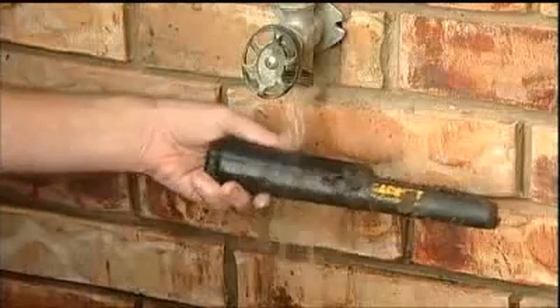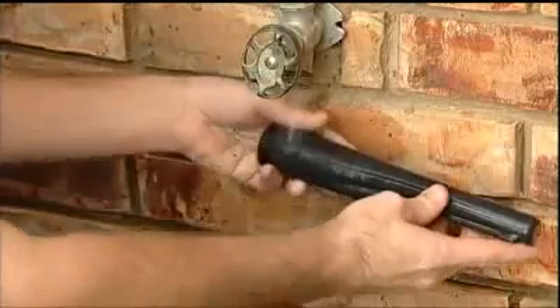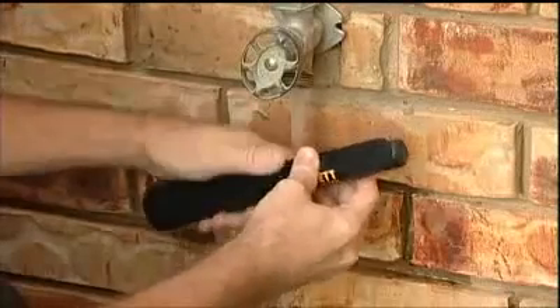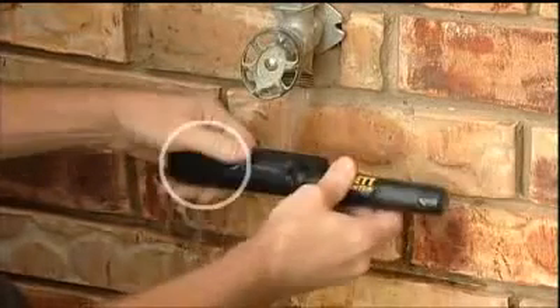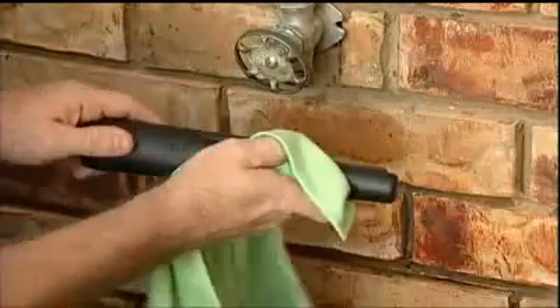The Pro Pointer's LED flashlight can help locate targets in low-light conditions. The water-resistant Pro Pointer can be used in the rain and in wet grass. It can be cleaned under running water. For extra protection when rinsing the Pro Pointer, you can cover the speaker port with your thumb. Dry with a clean cloth.